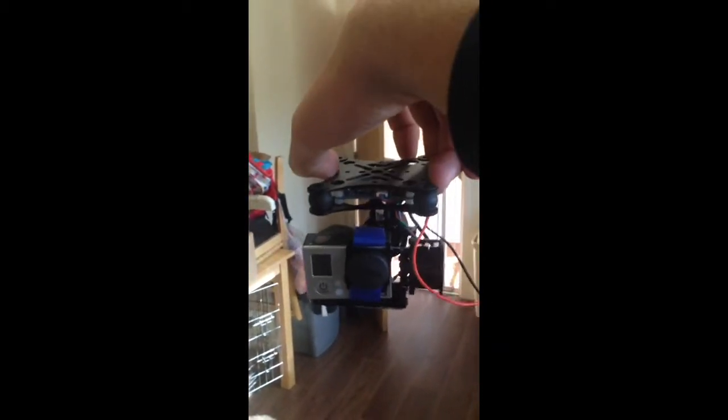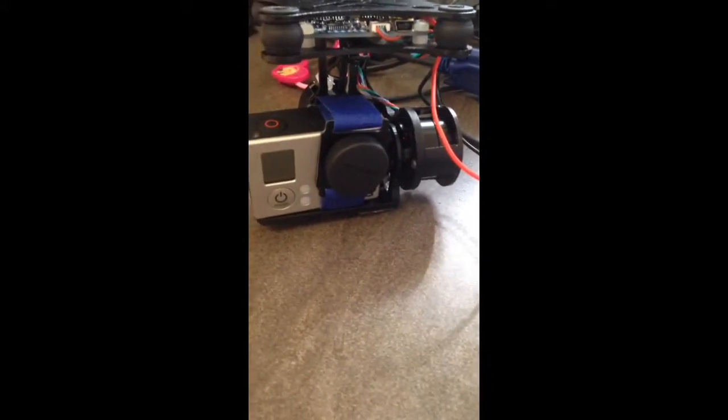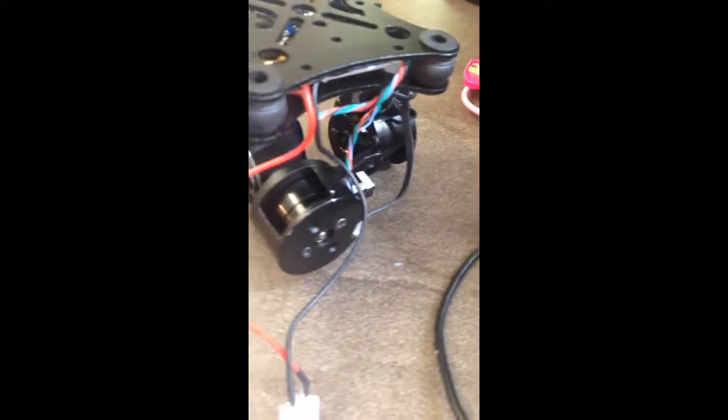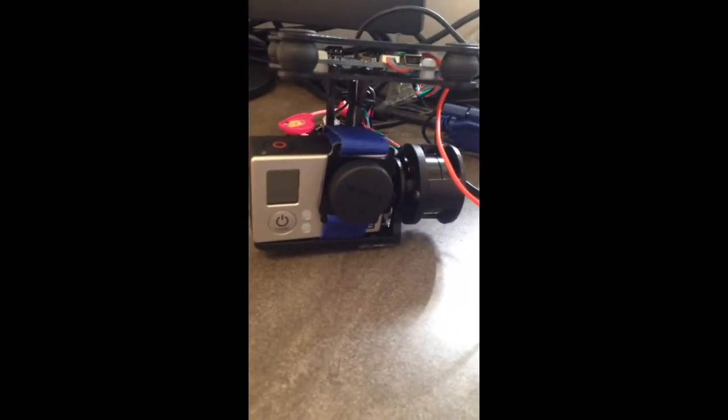So it should make for a little bit of extra flight time. Probably not much, but still it is nothing worse than carrying a heavy lump. And there is my gimbal.